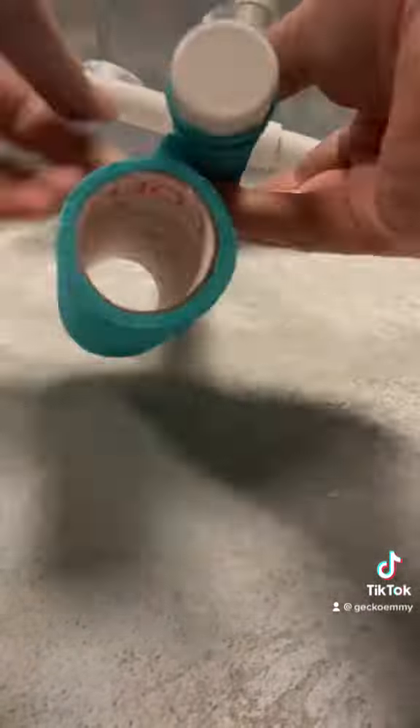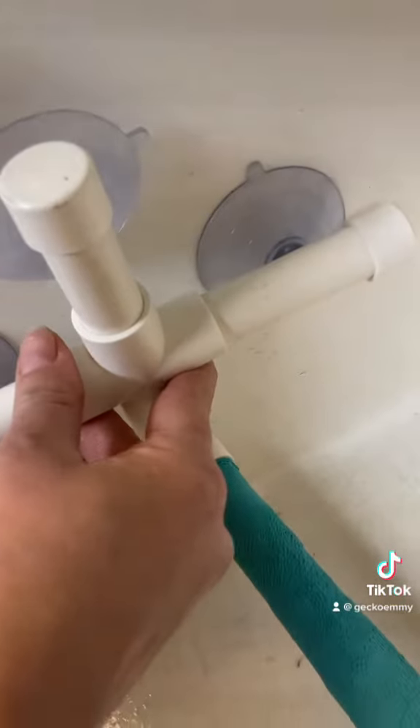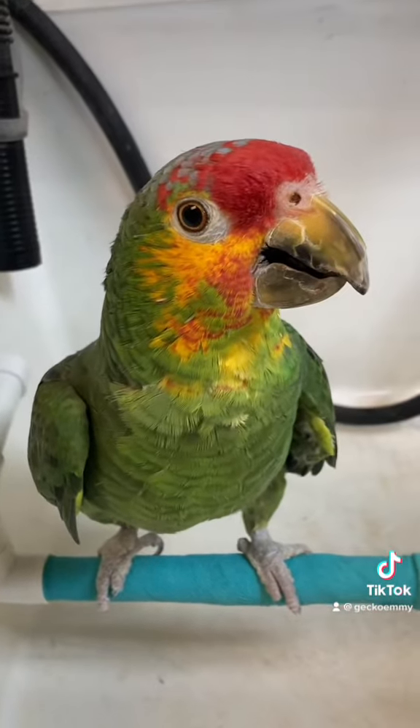First I want to wrap this shower perch with vet wrap so he has a good way to grip. This attaches right to the side of the tub. He feels nice and safe on it.